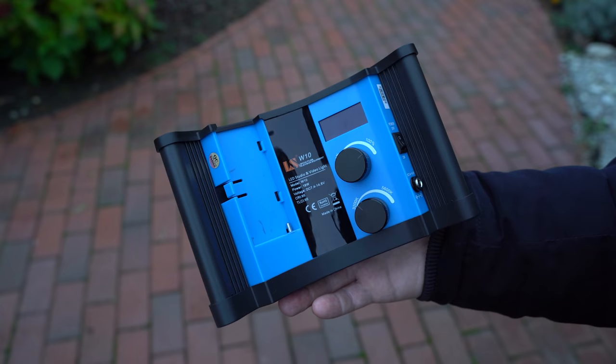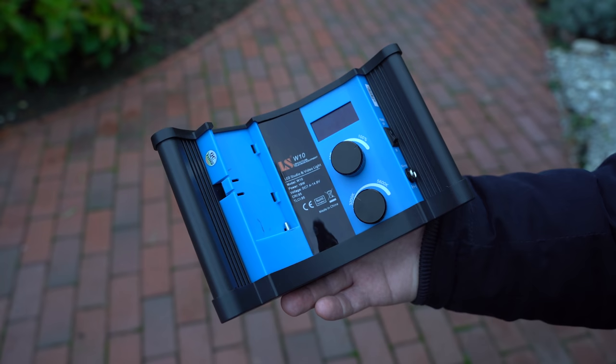Overall I'm really impressed with the build quality and the design. The device is very light too, as it weighs just over 500 grams.